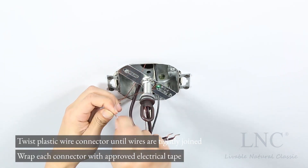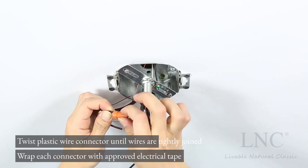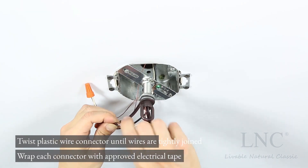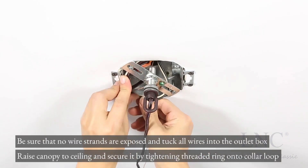Twist plastic wire connector until wires are tightly joined. Wrap each connector with approved electrical tape. Be sure that no wire strands are exposed and tuck all wires into the outlet box.